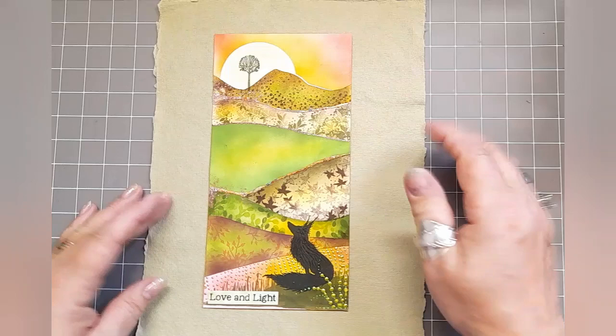Hello, it's Emma Jo here from Lavinia Stamps and today I'm going to be showing you how to make this. Ta-da! So this is Rufus in a mini landscape.